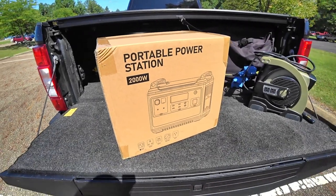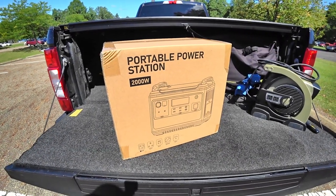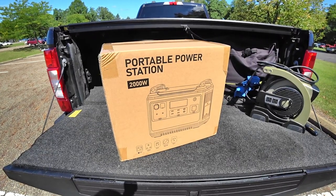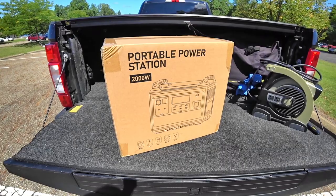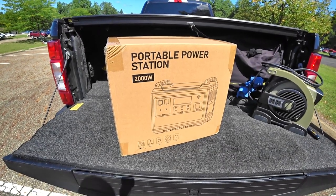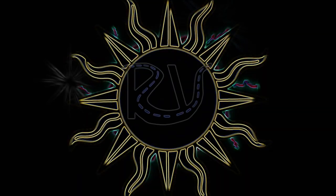Hello YouTube, welcome to RV Daydream. Portable power station time — this is the biggest power station that we've reviewed, and I'm going to tell you this thing is a beast. How much of a beast is it? Let's get into the details.